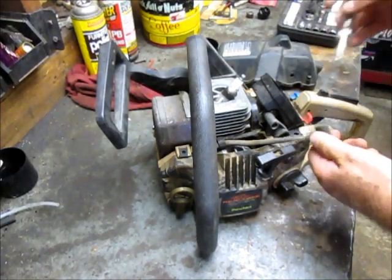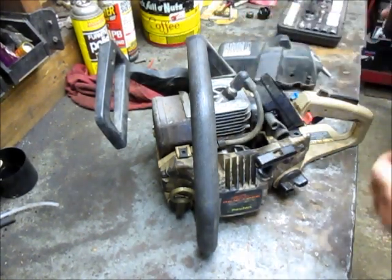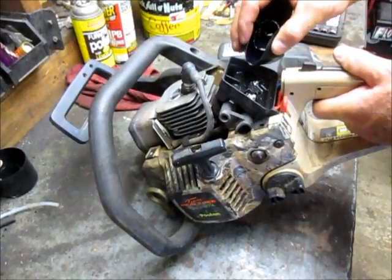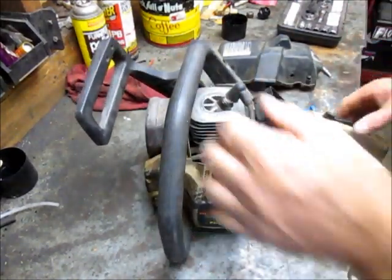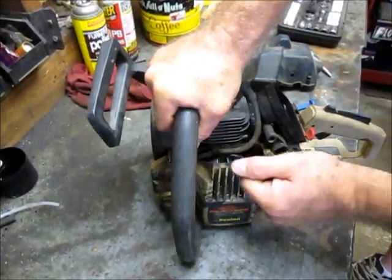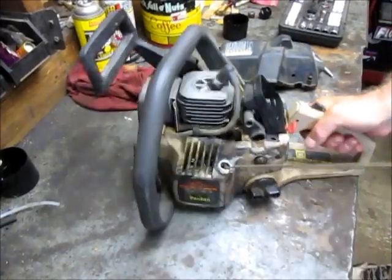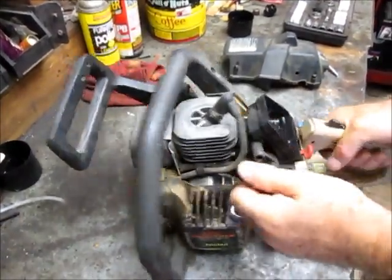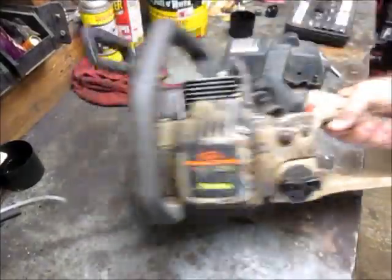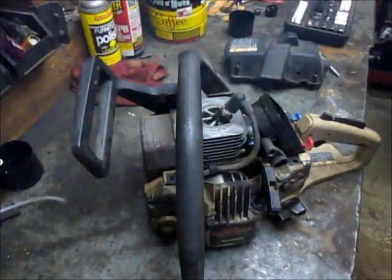Alright, so like normal it's probably just a fueling issue. We've got a couple ounces of gasoline down in this cup here — we'll just force-feed it right into the carburetor. Everything's turned on, let's see if it starts. Oh, it's got to start!